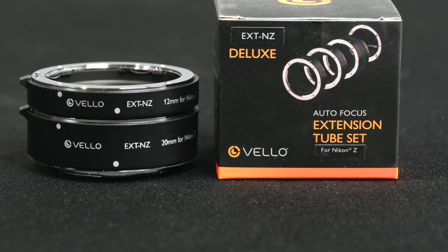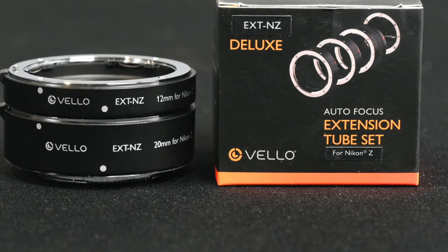These tubes cost $79.95 at B&H Photo in New York City. They are also made for Canon, Sony, and Micro Four Thirds mirrorless cameras, as well as DSLRs. I highly recommend them — they're not expensive and they seem to work well. As of May 2022, Nikon does not make extension tubes in Z-mount, so this is one of your only choices, though I believe there are some other third-party manufacturers that do.